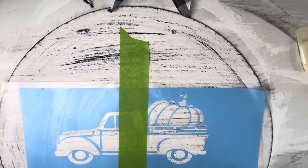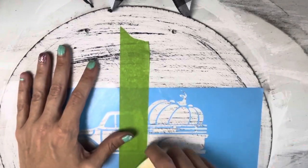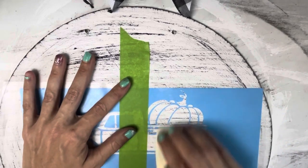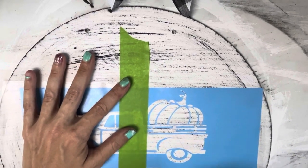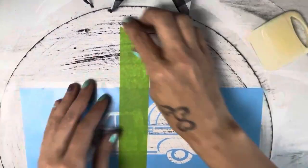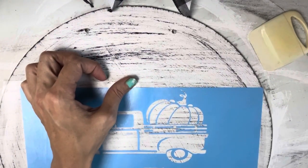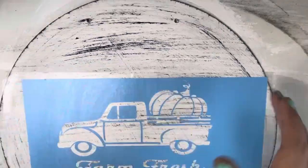Go ahead and smooth that down. Then you can take the tape off and do the same thing on the other side. I find it easier to use the tape — that way it holds your design in place.